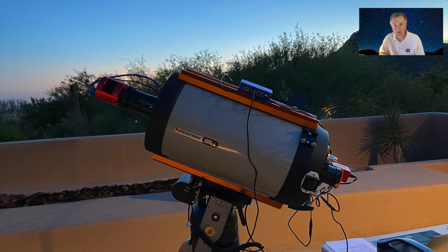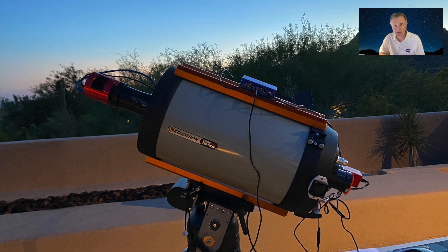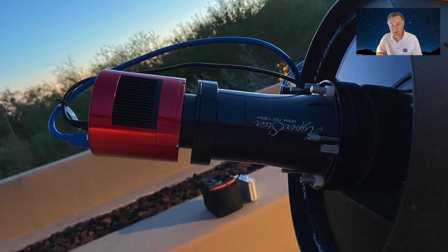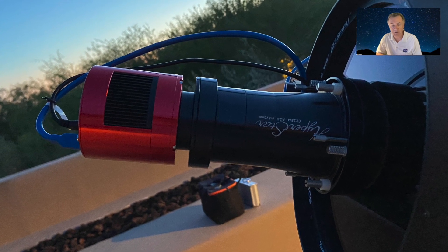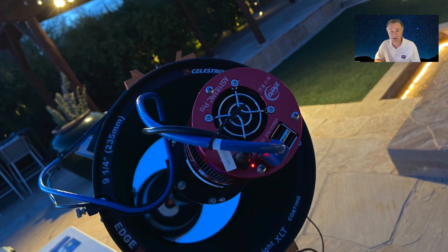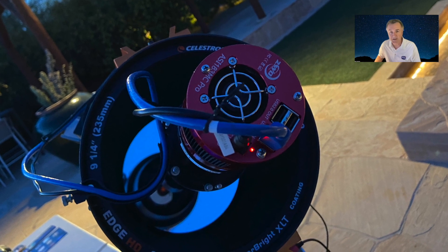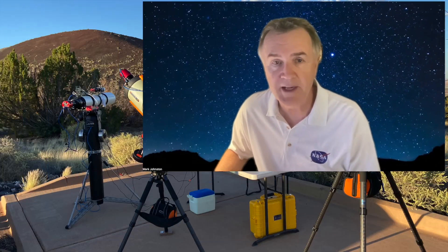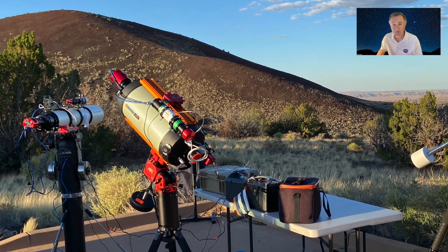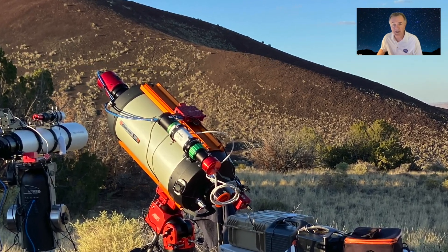What are the problems with flats? Well, I have a Hyperstar — a fabulous focal reducer which goes on a Celestron Schmidt-Cassegrain telescope and converts it from F10 to F2. A lot of my imaging is done with the Hyperstar configuration, but the Hyperstar juts out well beyond the end of the telescope. It's impossible to simply cover up the objective with a t-shirt or flat panel unless you add a huge dew cap. The other way is to take flats with a Hyperstar and wait until just the right moment at dawn when the stars are invisible but the sky isn't yet blue and image the sky just above the horizon. It's tricky and difficult for the timing.